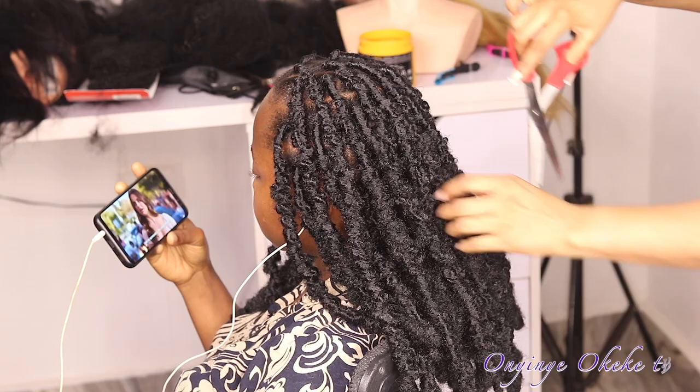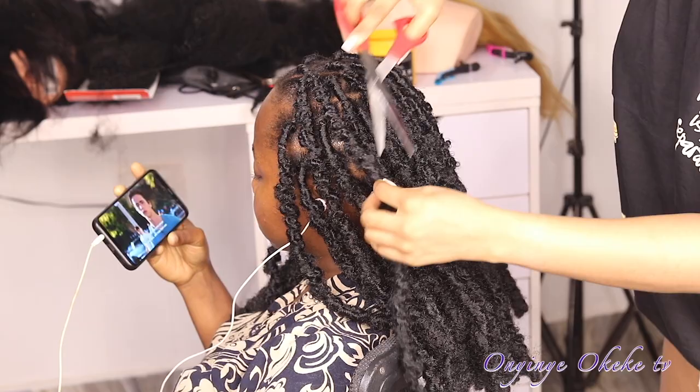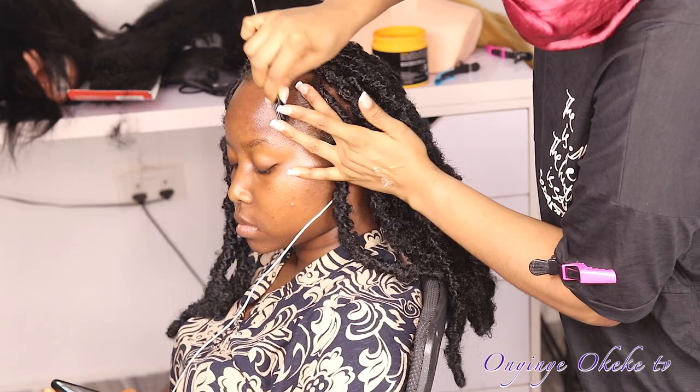Once I'm done wrapping the hair, I use scissors to trim off any flyaway hairs I see around. Then to lay her baby hairs, I use Shine and Jam to lay her baby hairs.